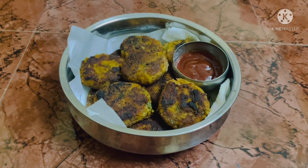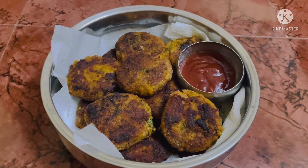Hello everyone, welcome to our channel. Today we are going to see how to prepare fish cutlet.